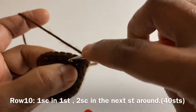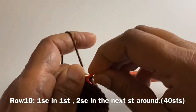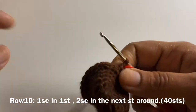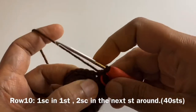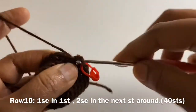For row 10, we are going to again work 1 single crochet in 1 stitch and 2 single crochets on the next stitch around, alternating between 1 and 2 single crochets on each stitch. This is again another increment round. Keep working 1 single crochet in 1 stitch and 2 single crochets on the next stitch around.